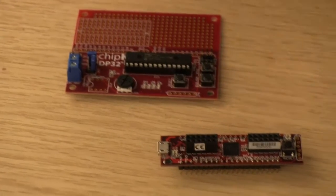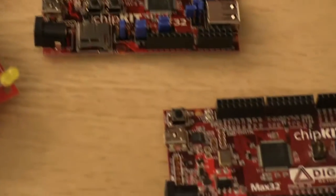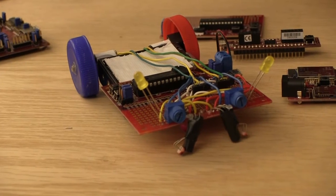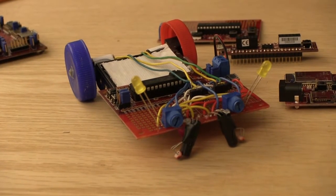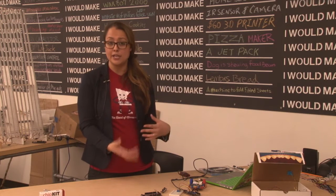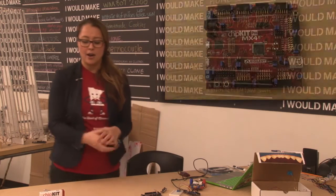Chipkit boards come in a wide variety of form, fit and function. It's really targeted to users who are wanting to focus on the application — that's either rapid prototyping, putting together a project, or maybe learning electronics, where a simplified IDE is not only useful but actually preferred, and that's what MPIDE is.